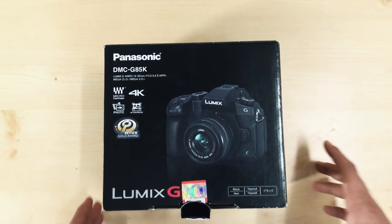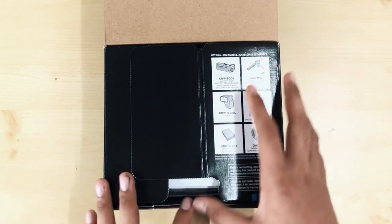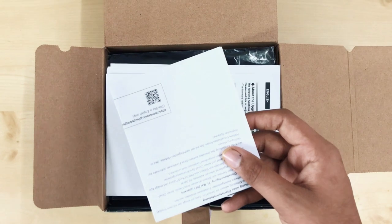For the Canon and Nikon cameras, there were many features that I wanted but they don't have them. Moreover, there are many photography-focused cameras but this Lumix mirrorless is a video camera. So guys, let's unbox this — I have already unboxed it at the shop and checked it out.